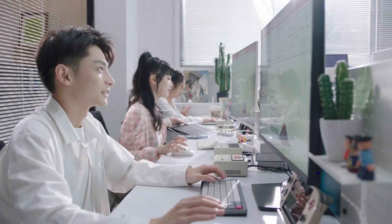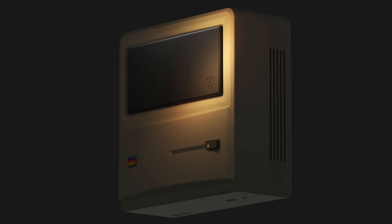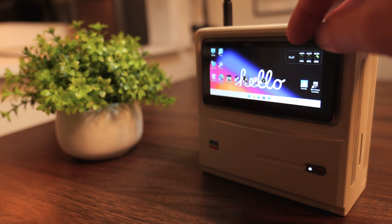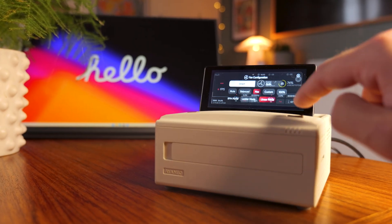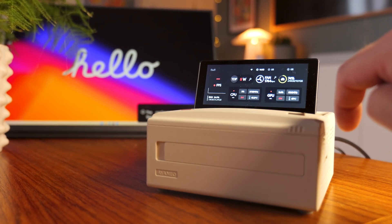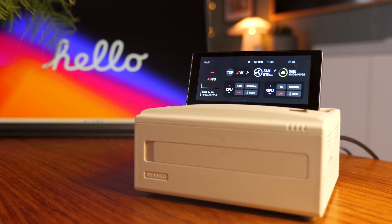This time around, Aya Neo has upgraded more than just the internals. Where the previous model just had a blank plastic panel on top, the AM01S adds a 4-inch multi-angle flip touchscreen. You can use this secondary display to tweak things like fan profiles, TDP and performance modes through Aya Space, keep an eye on temperatures and system stats, or just treat it as a tiny second monitor in Windows for widgets, media controls, or whatever you feel like cramming onto a 4-inch screen.